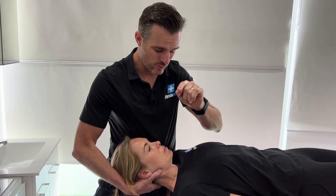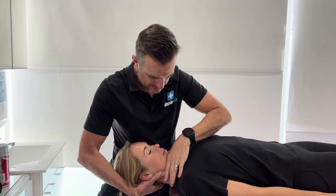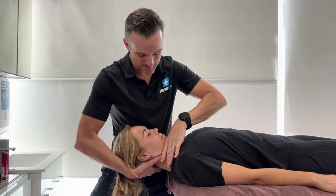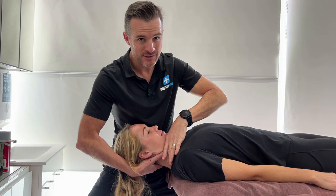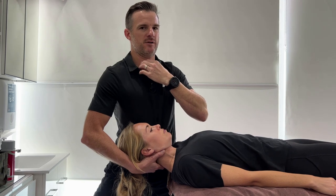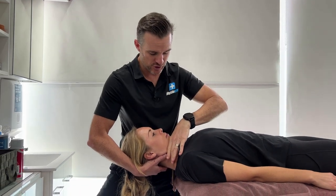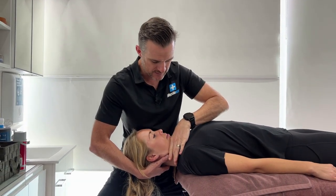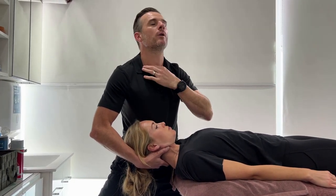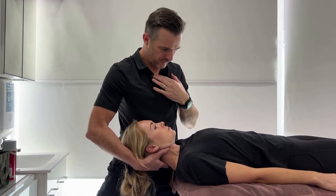Then she can relax, and we'll get some actual benefit from that movement. So this is traction down, with a little bit of pressure on as she gets better at relaxing. I'll be able to push that a little harder right to the end range. Even just doing some of those, you'll probably find that her extension is already better and her flexion is probably less painful.